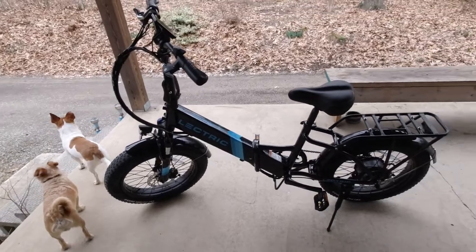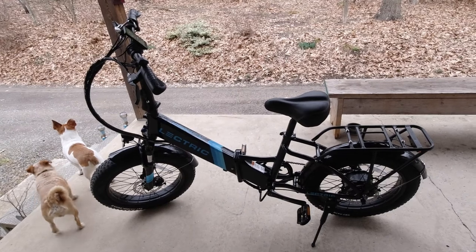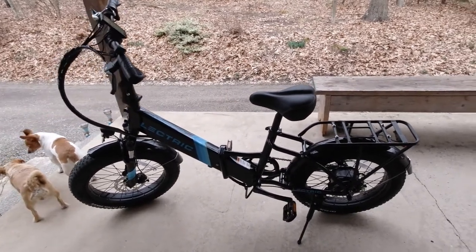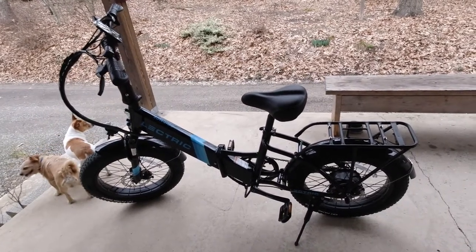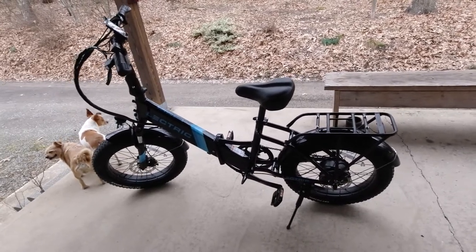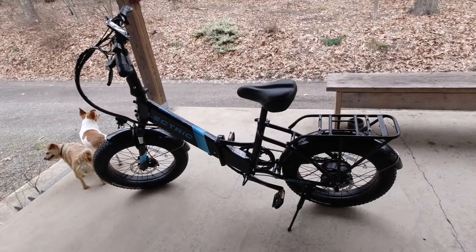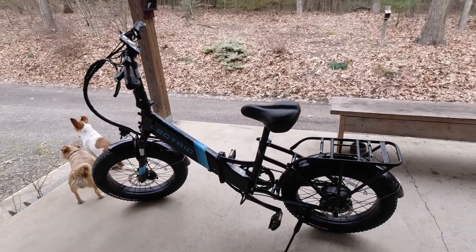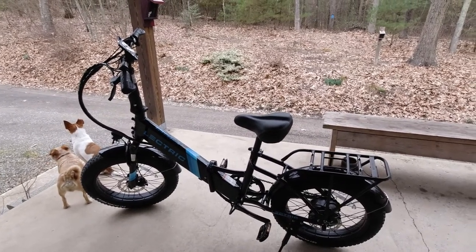I can give a better idea of how it feels over longer distances once I'm able to do that, but just on these short rides I so so love it. I am chomping at the bit for spring weather here now!